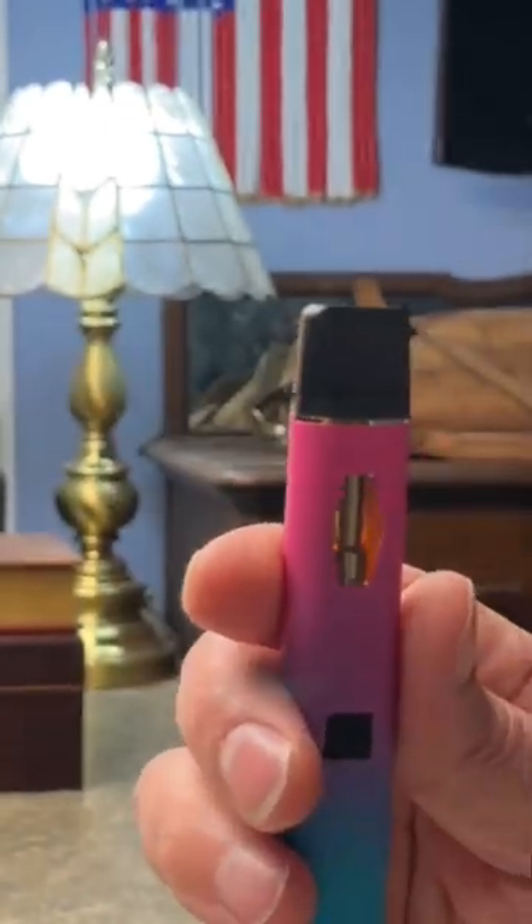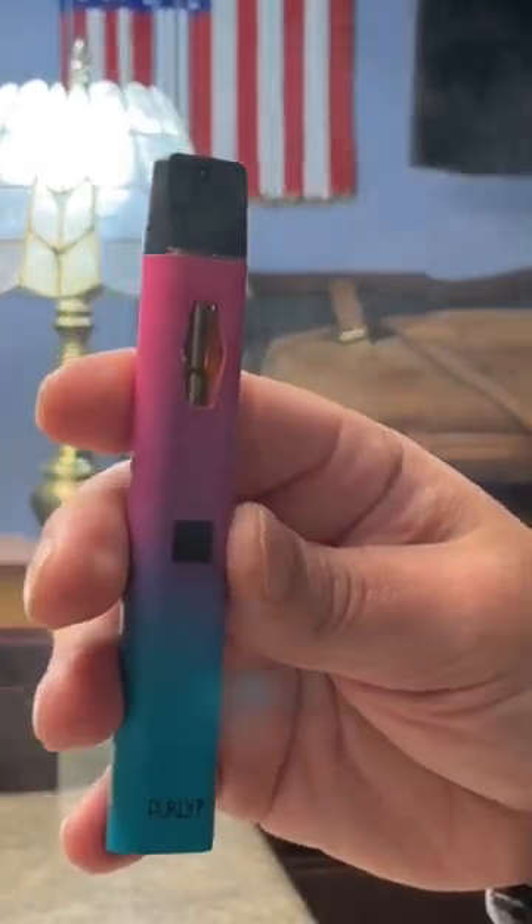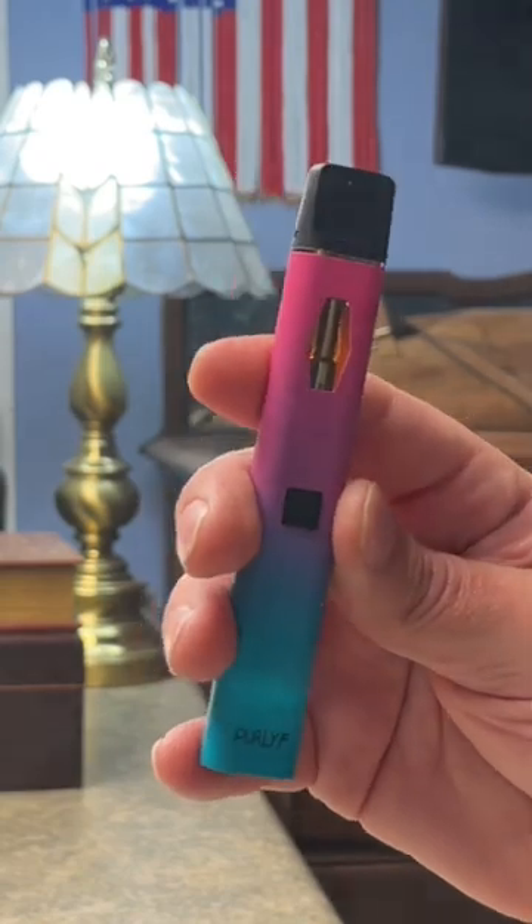This is the bubblegum kush flavor, so let's take a pull off this one. Yeah, pretty good on that. This essentially tastes like bubblegum weed to me.